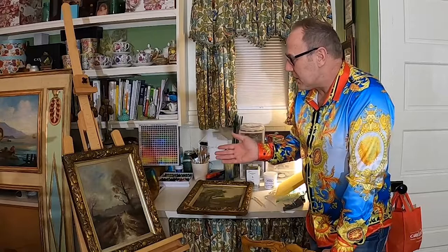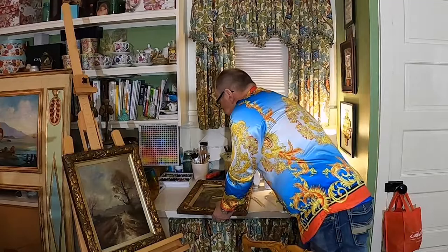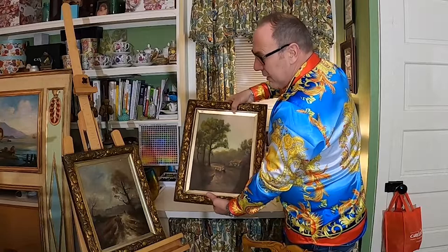I travel around to antique shops, auctions, etc., to find pieces of art and oil paintings that may have been neglected and need a little bit of love. I was fortunate in this recent auction to find this pair of oil paintings. They're pretty dirty — they have a lot of soot and nicotine on them, but it's rare to find a matching set.